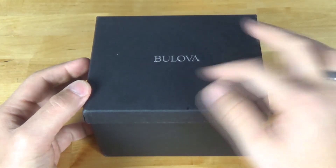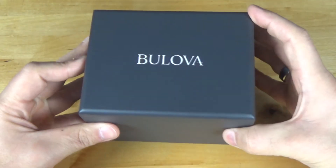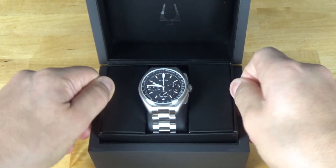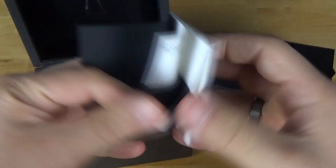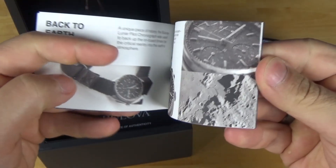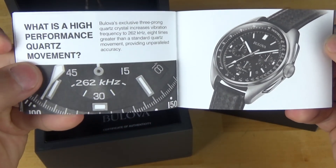When you get the Lunar Pilot, it's going to come in this box with the word Bulova on top, and inside the box is another box — a nice matte gray finish on it. You're going to get the watch along with some cool paperwork at the bottom. You're going to get a warranty card and this little booklet that goes through the Apollo 15 mission and everything leading up to it. It's a nice cool little booklet — authentically recreated and everything.